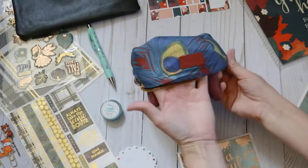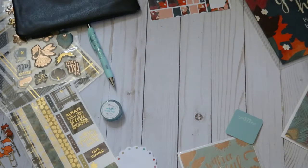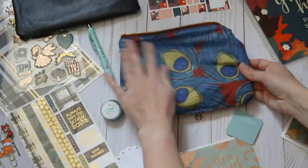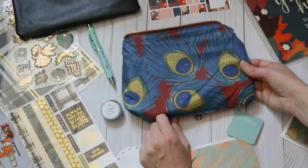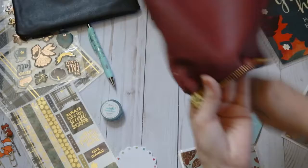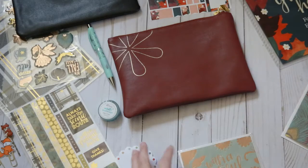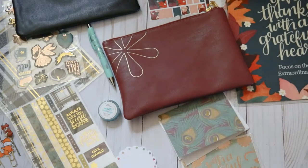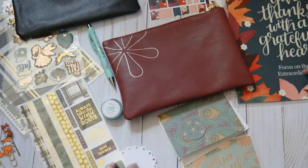The inside is that peacock pattern with a really pretty mauve. Overall, I'm really excited about all of the stuff that was in the Erin Condren fall surprise box. I think that for the price, you definitely get a lot for your money. Looking forward to trying a few new products and, of course, love the stickers.